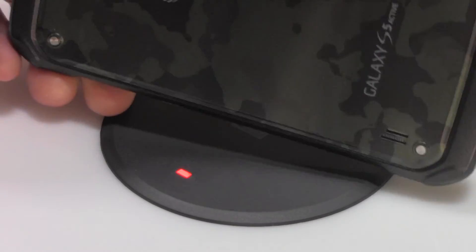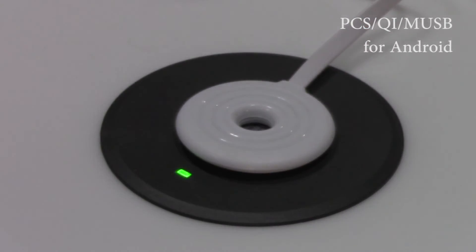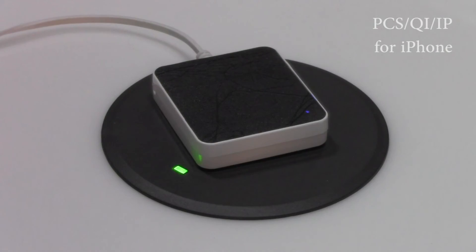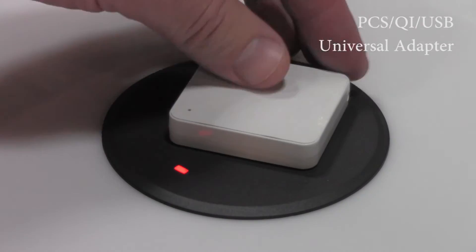For guests whose devices are not Qi compatible, we also have dongle adapters with tethered plugs that will connect with either Android or iPhone. We also have a universal dongle with a USB input that can be used with any phone.